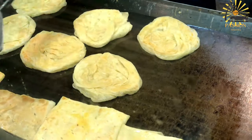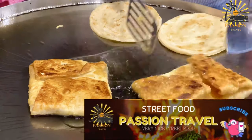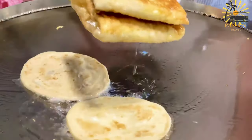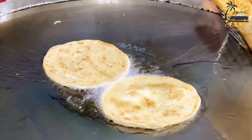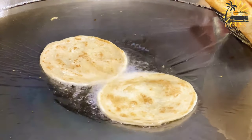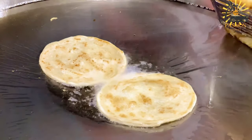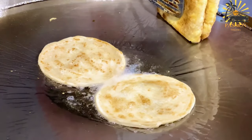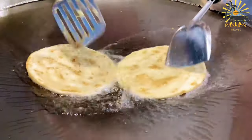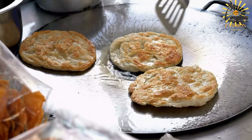Instructions: In a large mixing bowl, combine the all-purpose flour, semolina, salt, sugar, and yeast. Gradually add the warm water while kneading the mixture. The dough should come together and be soft and smooth. You may need slightly more or less water, so add it gradually until you achieve the right consistency. Once the dough is formed, divide it into several equal-sized balls, around the size of a golf ball. Coat each ball with a little oil to prevent sticking.